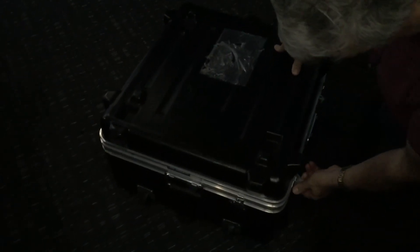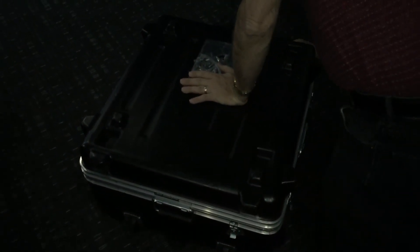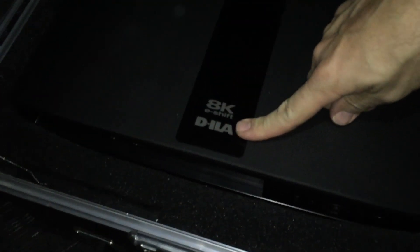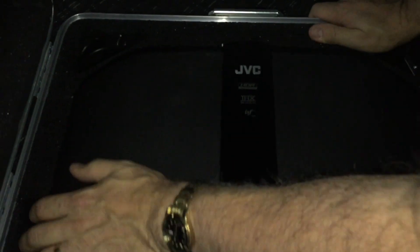We're going to take it out of the case here and plug it in and see what we get. This is the same projector — the actual unit that we had at Cedia in San Diego. There it is: 8K E-Shift D-I-L-A, JVC of course. Let's take this out and give you a closer look at it.